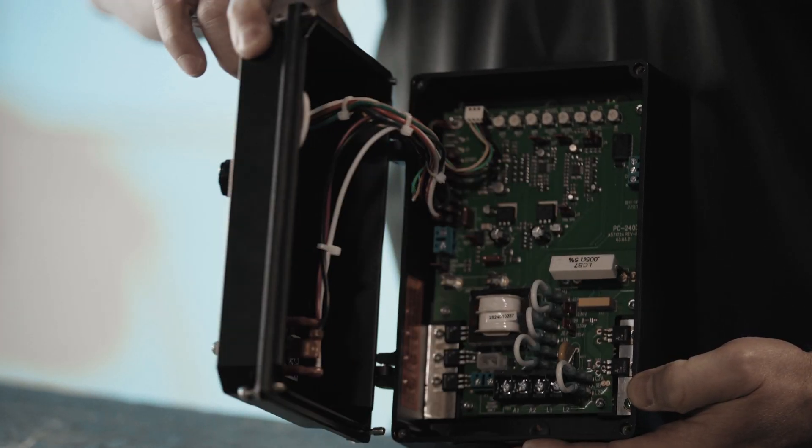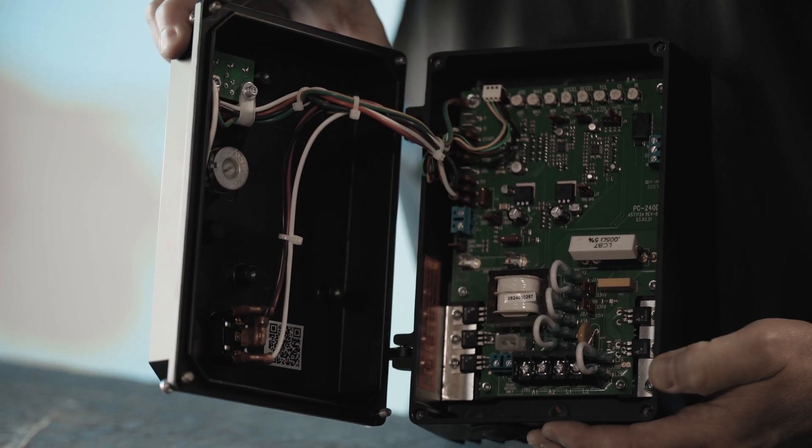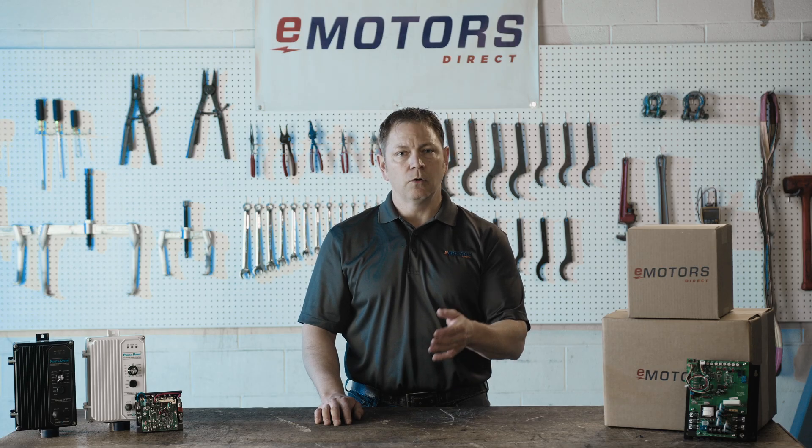Safety and uptime are paramount for our customers, and the KB DC drives include over-voltage, over-current, and thermal protection to enhance reliability.